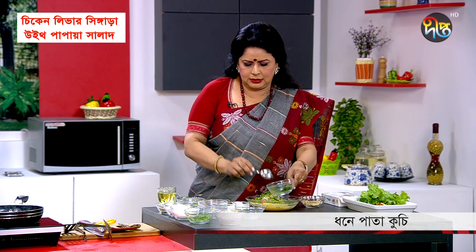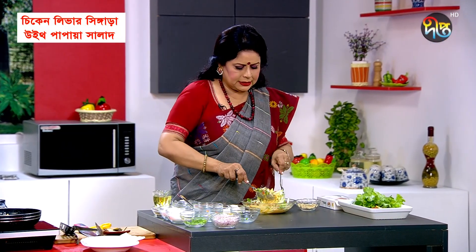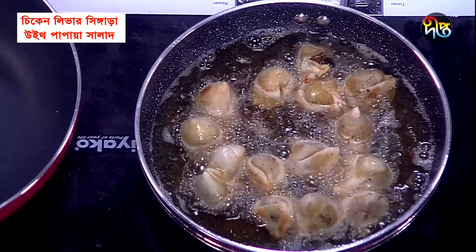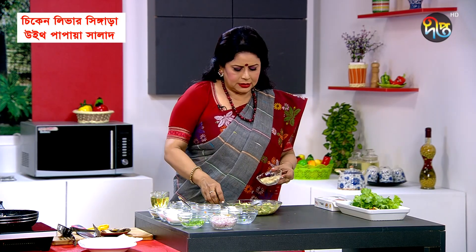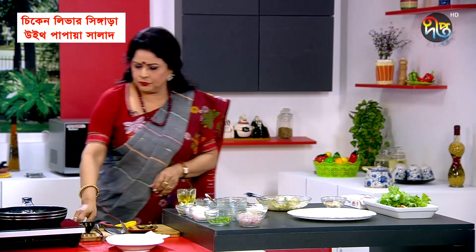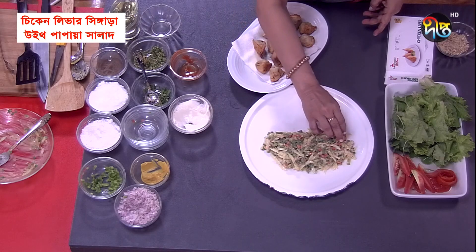We will mix the pieces together. Olive oil, proteins, carbohydrates, and vitamins are already mixed. I will crush and put everything in a bowl. That's how the shingara has been completed.